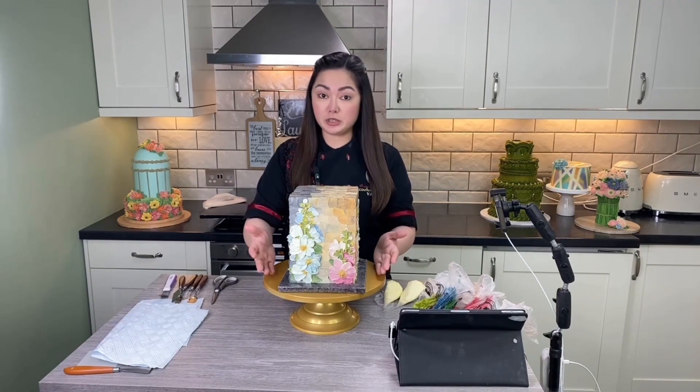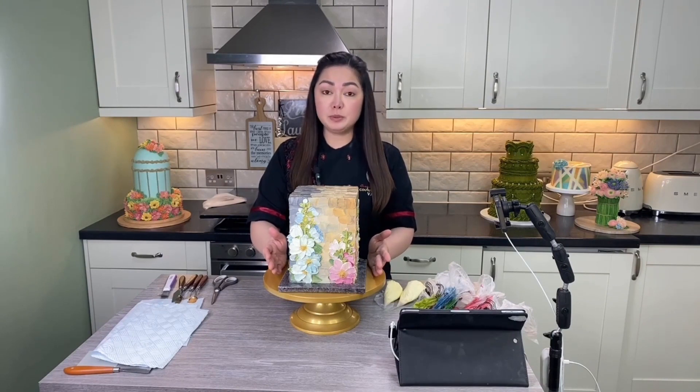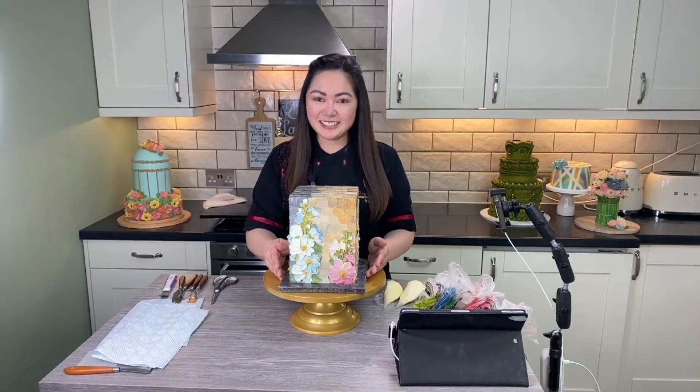It just works together. I cannot wait to show you step by step, and you'll be surprised how super easy this cake actually is. Alright, let's get started!